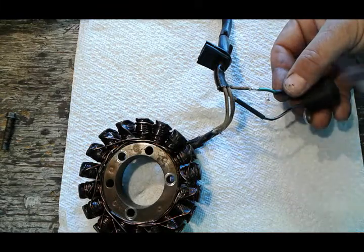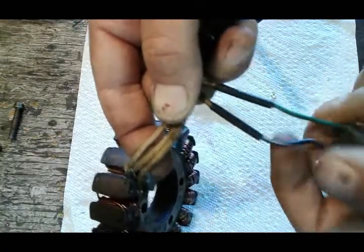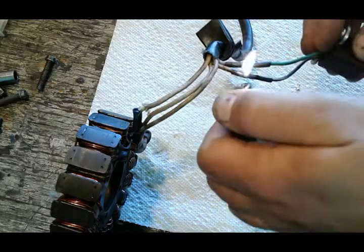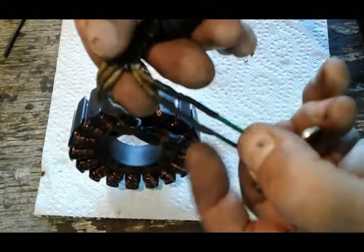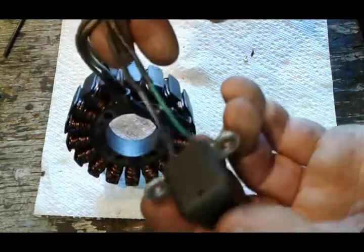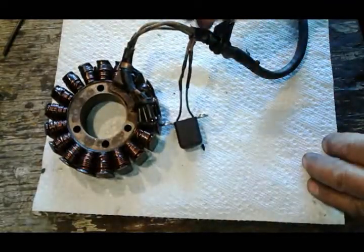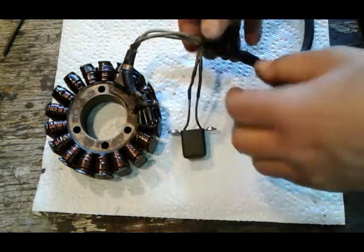Same thing for the other one — run it over and heat it up, and it's done. This is the detail of the finished product. As you can tell, it's the same thickness, it's not gonna mess you up if you gotta run wires through tight spots, and it's as strong as anything.